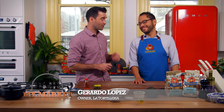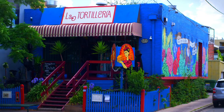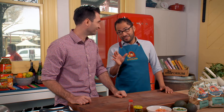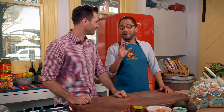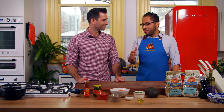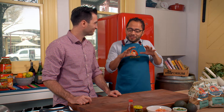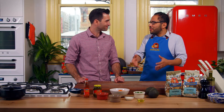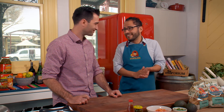Guacamole is a recipe that everyone needs in their arsenal of cooking, so I've asked Gerardo Lopez from La Tortoria to come in and show you his version of a traditional Mexican dish. This version I'm going to show you today is my family's version — it comes all the way down from my grandma, my mom, and now I'm using it. It's very much to my taste, and the people I've shared this dish with have enjoyed it, so hopefully you'll like it.